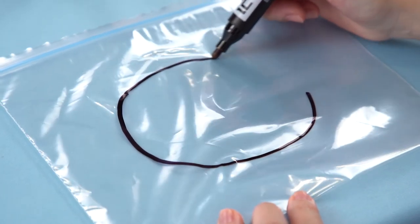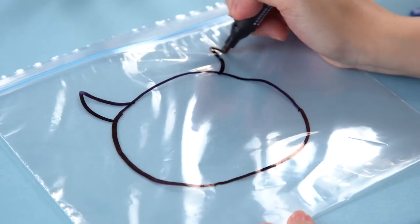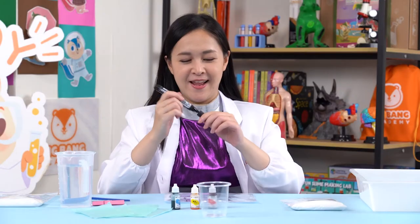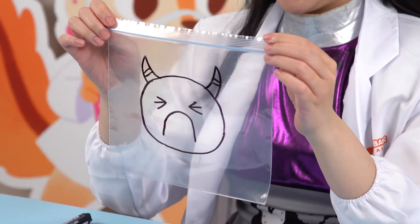The first step is to use your permanent marker to decorate your Ziploc bag. I will draw an angry, evil face of Master Electron — horns, some eyes, and a mouth. My Ziploc bag looks like this. How about yours?